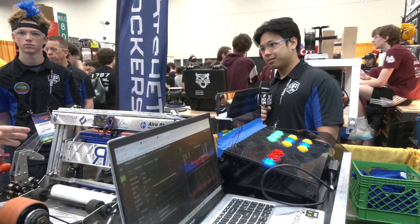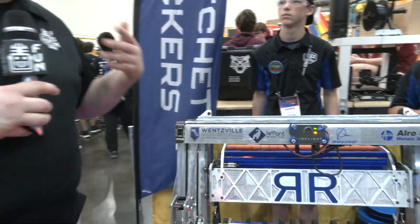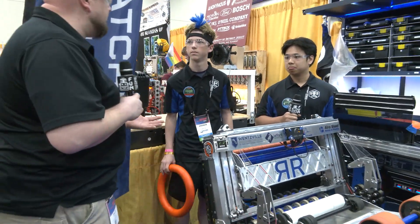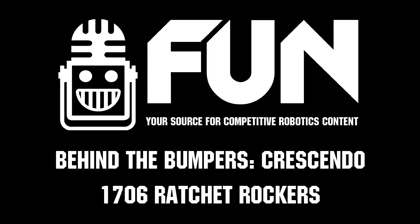Ratchet Rockers, congratulations on a phenomenal season. This is such a cool robot — thanks for telling us more about it and what you've been doing. Good luck here at the World Championships. There's a lot of great stuff that teams can learn from this. Good luck the rest of the way in your division. Thank you.